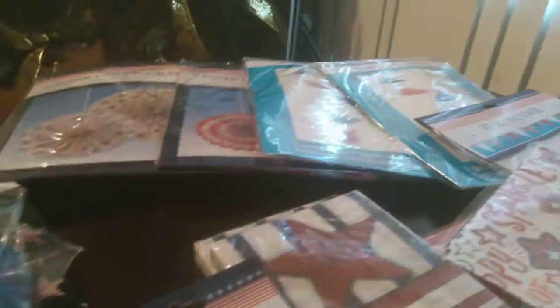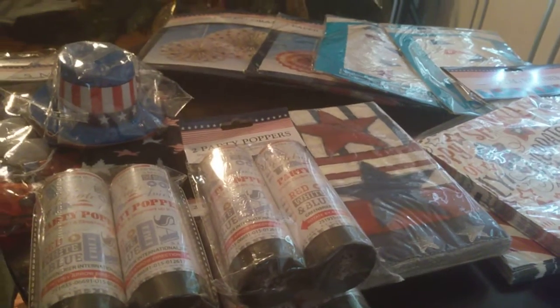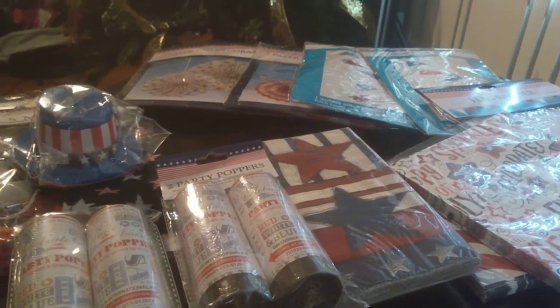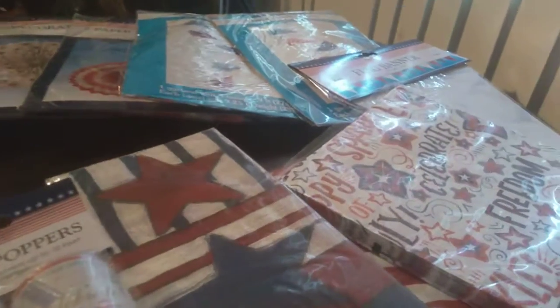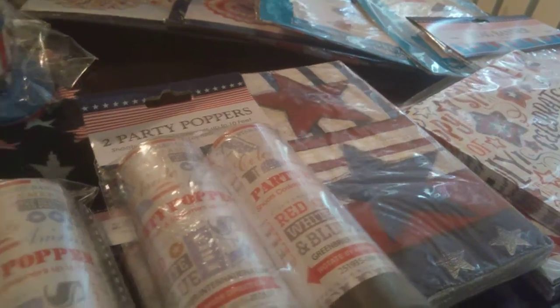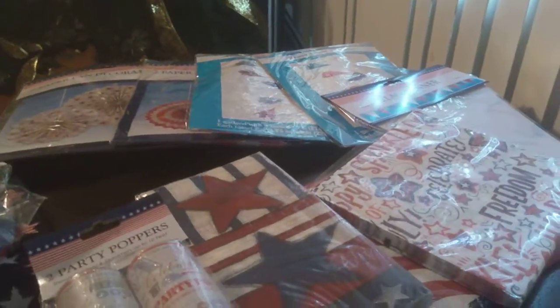All right, folks, that's it. That's all for this little Dollar Tree 4th of July patriotic haul. I hope everybody's enjoying this and being responsible with drinking — if you drink, don't drive; if you drive, don't drink. If you have any questions, cares, comments, or concerns, leave them in the box below. If you have a link or a channel you'd like me to view, I will do that also — just link it below or let me know.